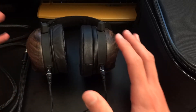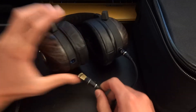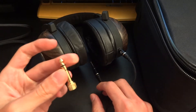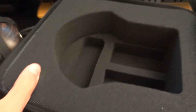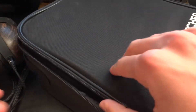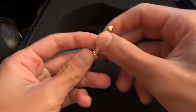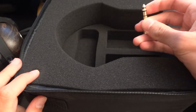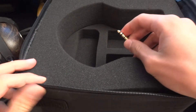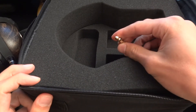Before getting into it, I should tell you what is in the box and it's very simple. You get a headphone with a removable cable like this, you get a quarter inch adapter, and you get the big case that you might be accustomed to from Fisher Audio that is made out of foam. The price comes in at £475, which is around $800, so it's a high price tag.